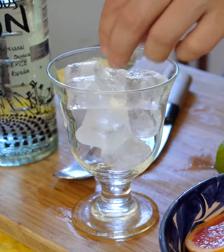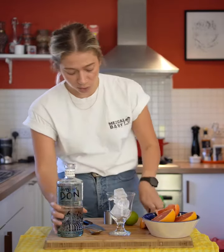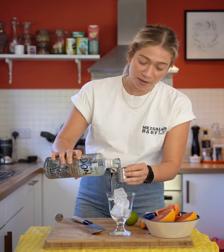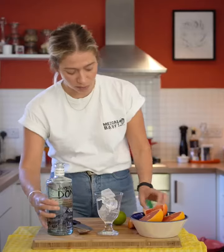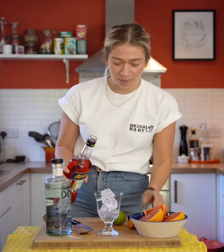So you need 40ml of Dangerous Don — if you measure it out, you'll need half the amount of Aperol to Mezcal. So that's 40ml of Dangerous Don Espadin, then you're going to need half, so 20ml of Aperol.